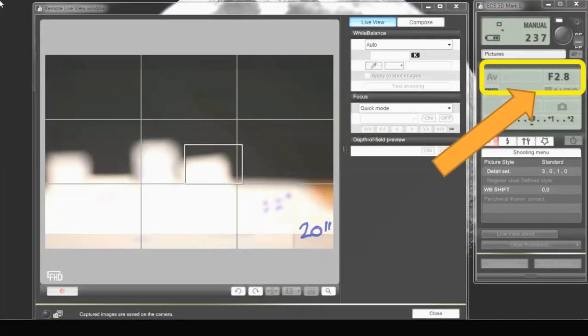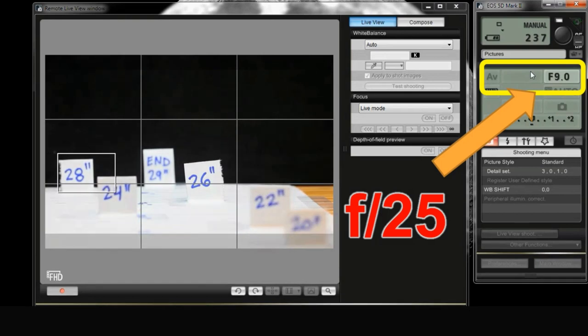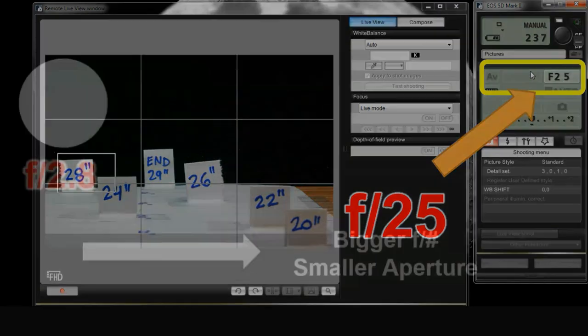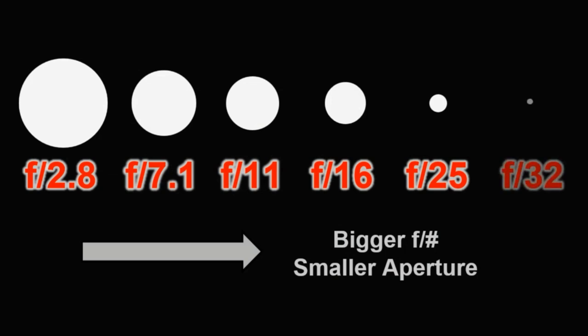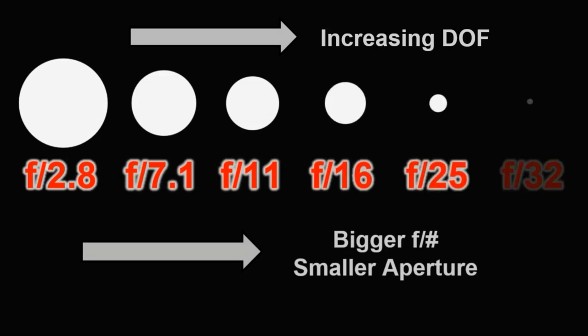So how do we go from a small depth of field to a bigger one to get everything in focus? The answer is the aperture, or the f-number. Currently it's at f/2.8. If you make this number bigger, you get a bigger depth of field. Look what happens when I change the aperture from f/2.8 all the way to f/25 — the 24 inch, 28 inch, and even the 22 inch marker got sharper. Inside the lens, the aperture opening gets smaller as the f-number gets bigger, and as that opening shrinks, depth of field increases. This is also why the image gets darker when you go to f/25.